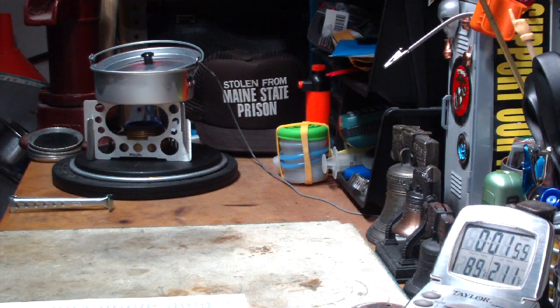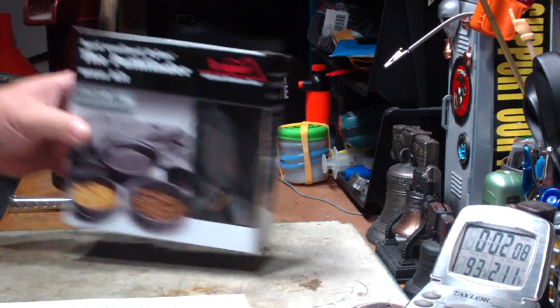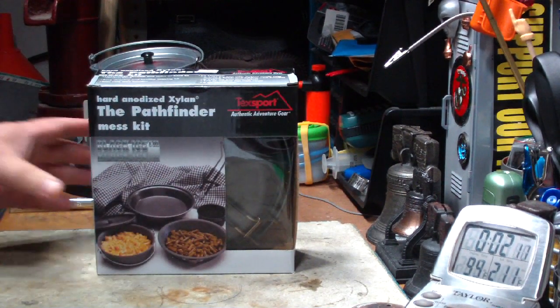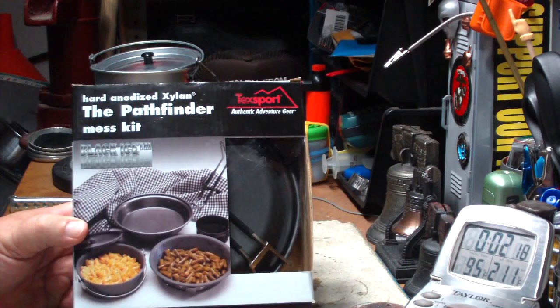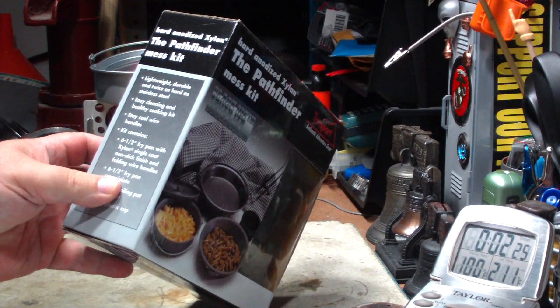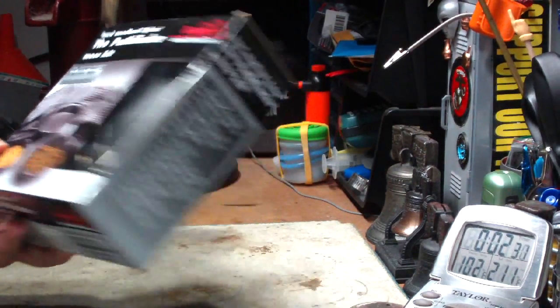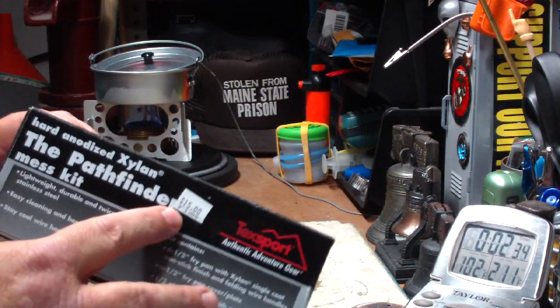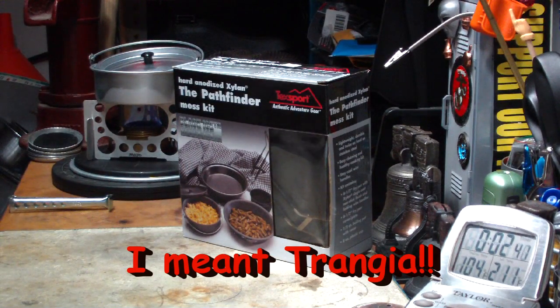Ever since I did that test, I keep having people write me saying that I need black pots, that a black pot would work better. So the other day when I was in my local Army Navy store, I saw these — it's the Tech Sport Pathfinder mess kit, made out of hard anodized Xylon. It's labeled lightweight, durable, twice as hard as stainless steel. It looked like a dark pot, and it was fifteen dollars, which really makes me think about that other deal I got with the espet — remember those?